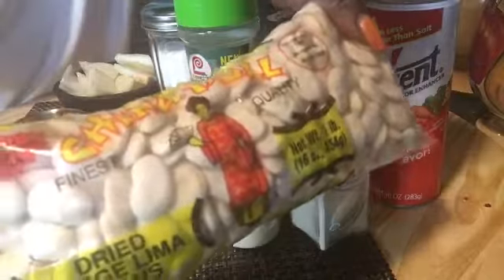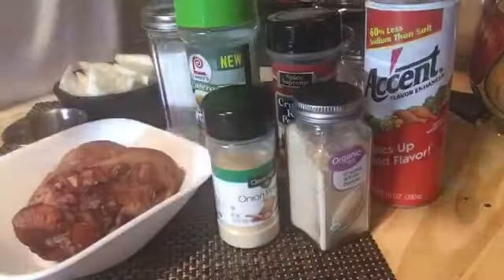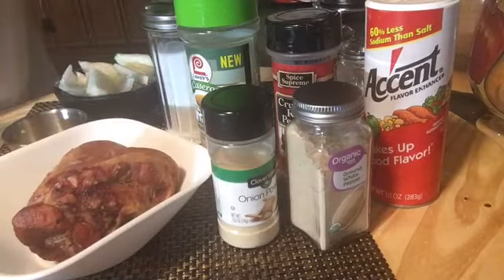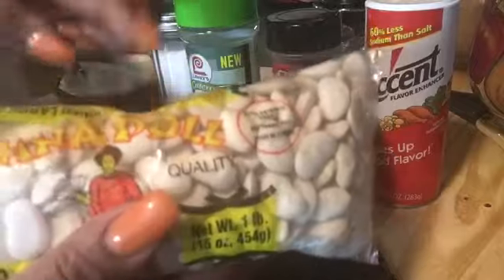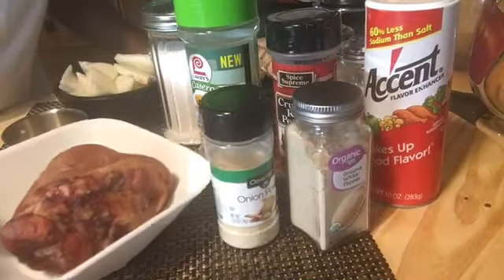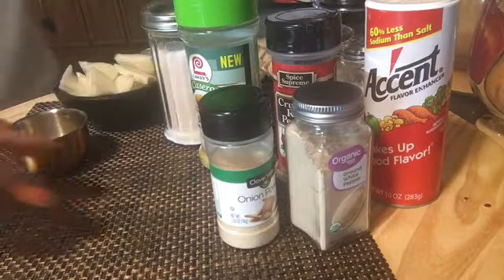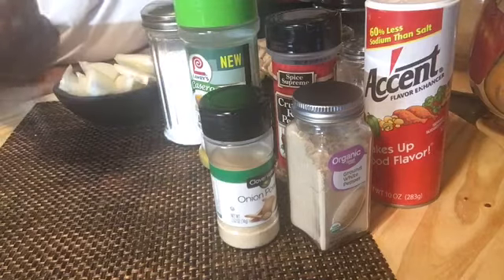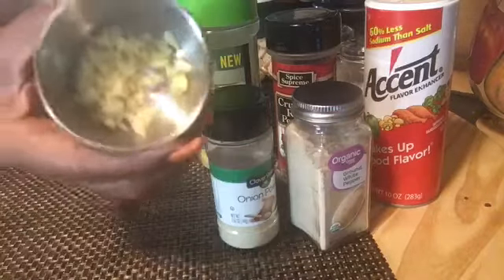Down here we call them big flats. So you will need a bag of butter beans — a pound, 16 ounces of butter beans, big flats. You will need a ham hock, which I'm fixing to take right over here and put in the water. You will need chopped garlic, about a tablespoon of chopped garlic.